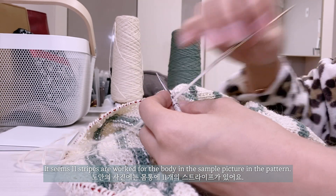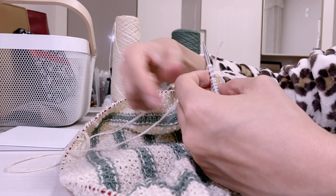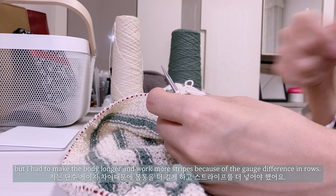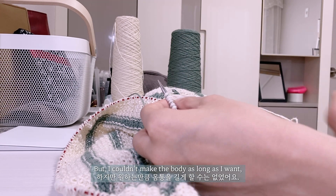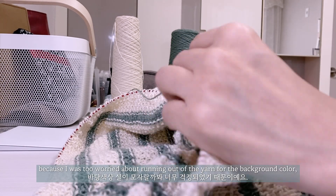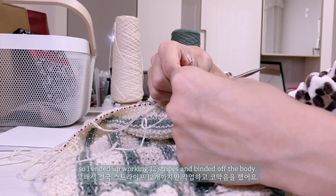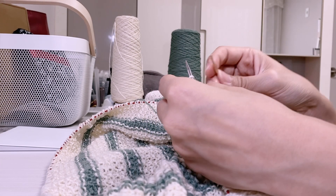It seems 11 stripes are worked for the body in the sample picture in the pattern, but I had to make the body longer and work more stripes because of the gauge difference in rows. But I couldn't make the body as long as I wanted because I was too worried about running out of the yarn for the background color. So I ended up working 12 stripes and bound off the body.